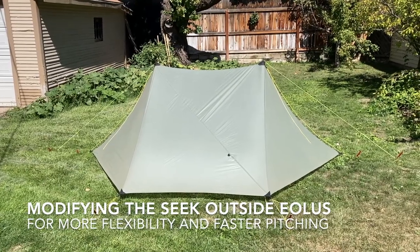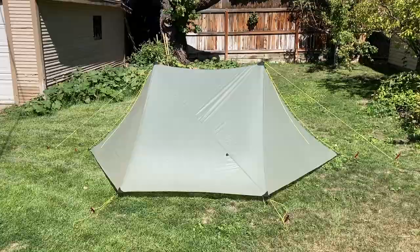I'm making this brief video just to show you some of the modifications I've made on the Seek Outside Aeolus.